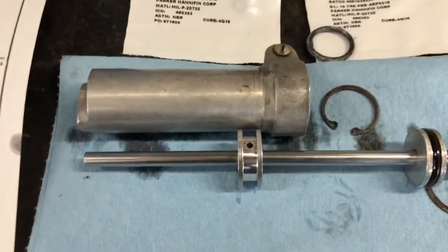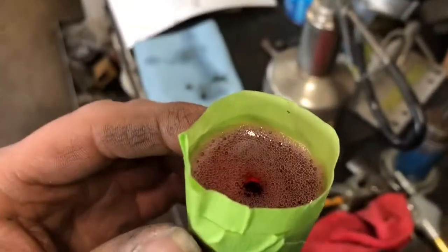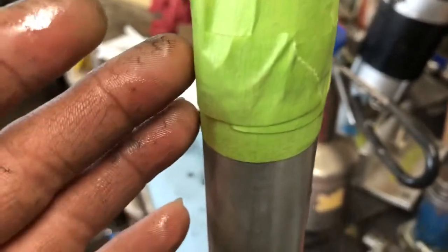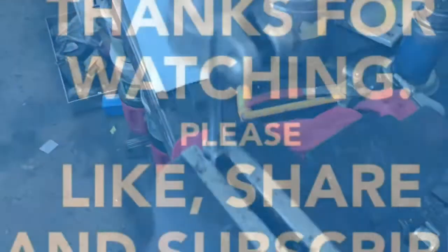It's also good to use some 5606 when you put it back together because that's the fluid used on the inside of the shimmy dampener. The best way to service it: put it in a vise, put some tape on it, and you can cycle it up and down - just watch because it will squirt. Fill the top with 5606 until it is full, then move the shimmy dampener up and down to cycle it.